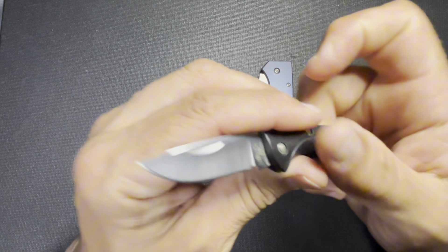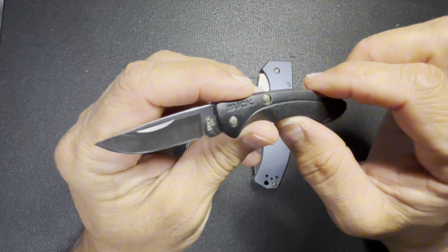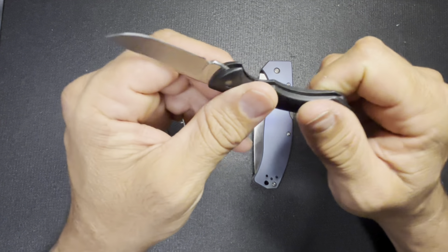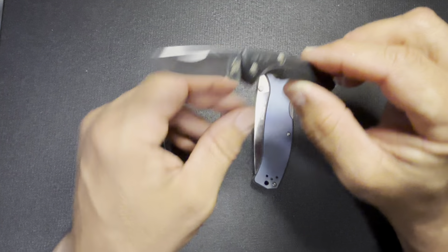It was awesome and I absolutely love this knife. It has a little bit of a following, and I have just beat this thing to death and it just kept on going. I really, really like it.